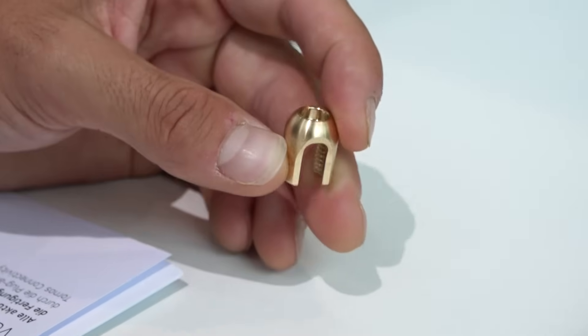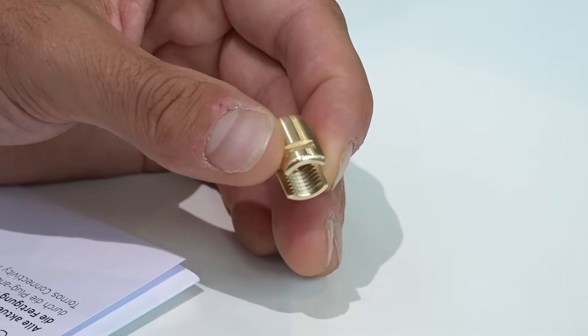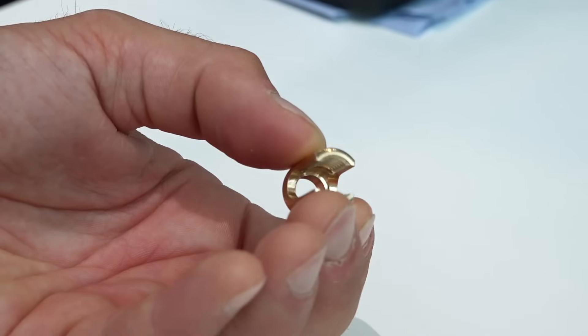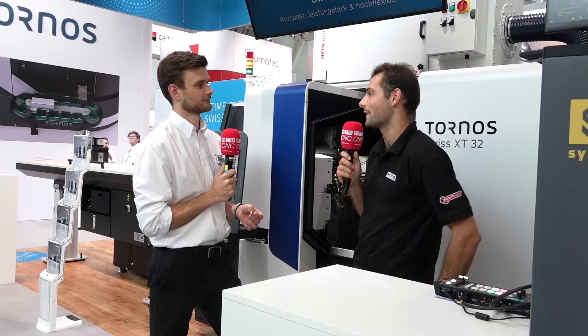On the Tornos stand here, the general theme has been medical components. Tornos machines can be used for lots of different applications, but why medical, and how does this Swiss XT32 machine apply itself so well to a component — a medical component just like this?